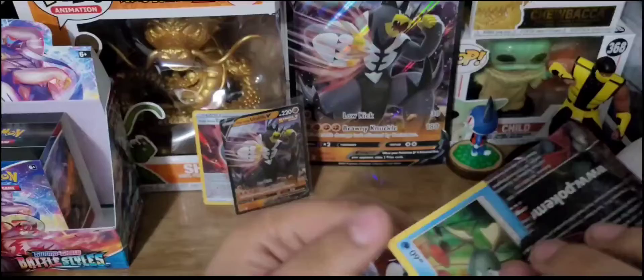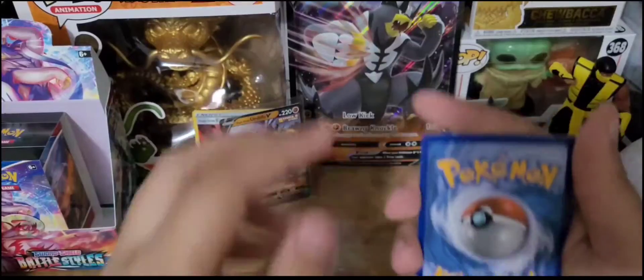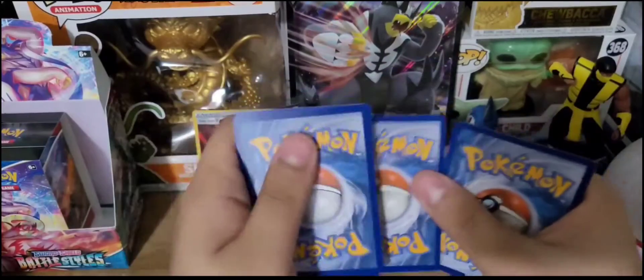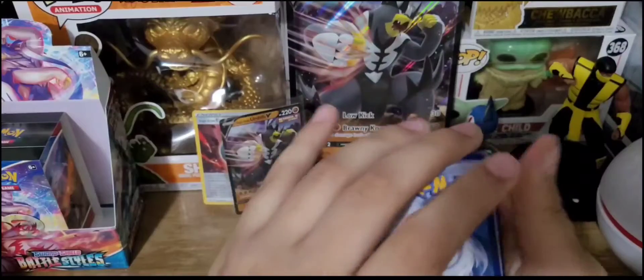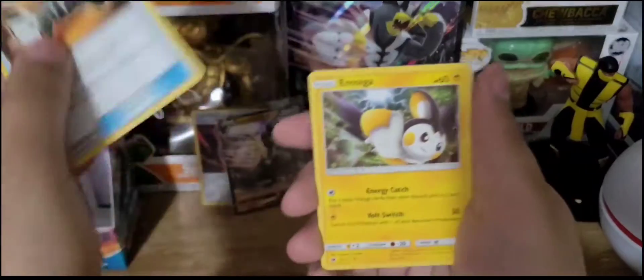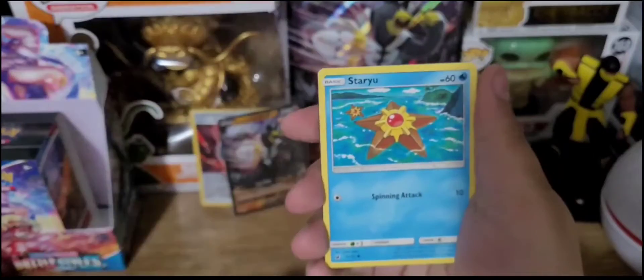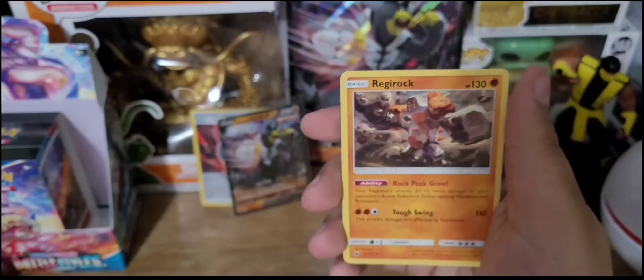You can tell they're a little bit older — don't open as easily. Just a green code. Four cards to the front. We got a Psychic Energy, Countercatcher, Emolga, Grumpig, Remoraid, Aran, Staryu, Jangmo-O, Feebas, an Aran Reverse, and a Regirock non-holo rare for the last card in that pack.